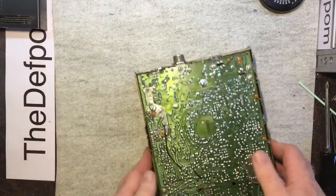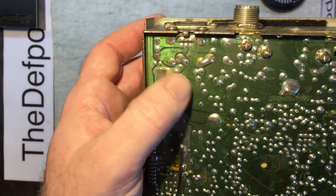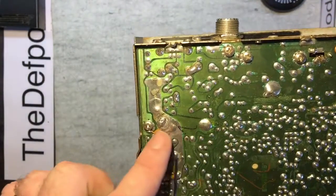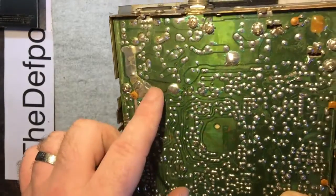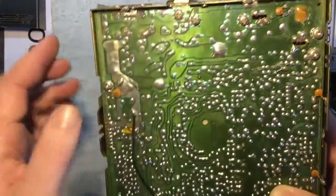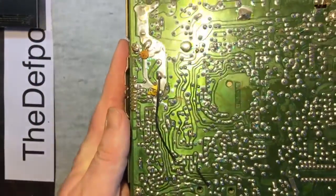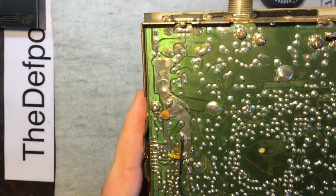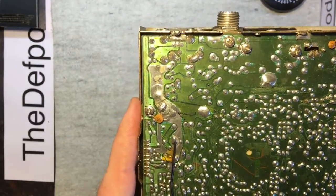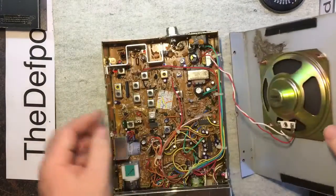Let me check the other side of the board. I can't see any burnt-out tracks — this side looks kind of okay. The board looks okay; it doesn't appear to be a short circuit. It looks like the capacitor has just failed.